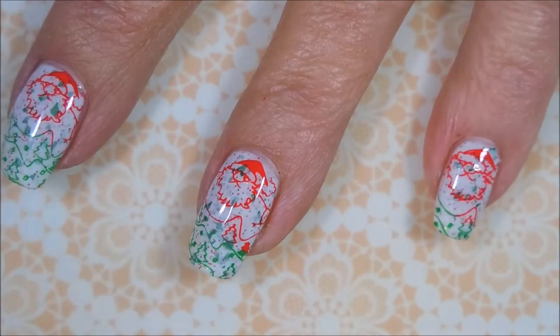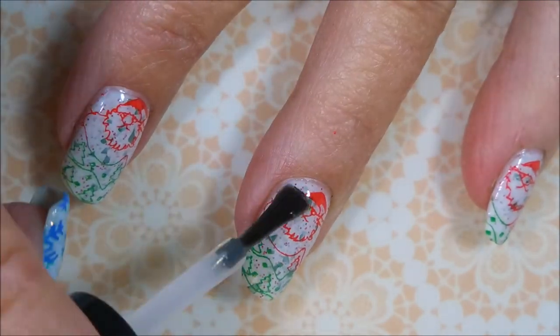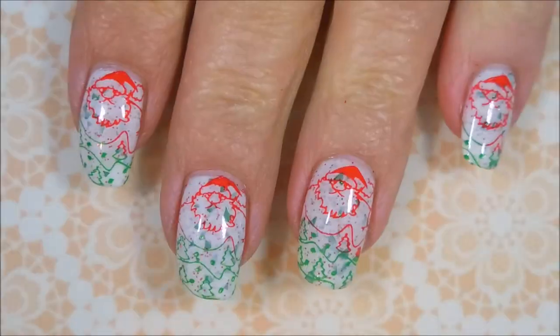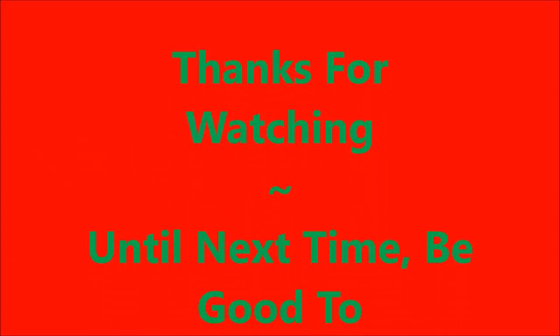There's that Santa. I hope you enjoyed this one — I really did like it. I was pleased with how it turned out. Very, very, very Christmas-like. I would love to hear your thoughts on this one — leave me a comment down below and let me know what you think about it. There's my swatch photo. Thanks for watching, and until next time, be good to yourself. I'll talk to you soon. Bye.